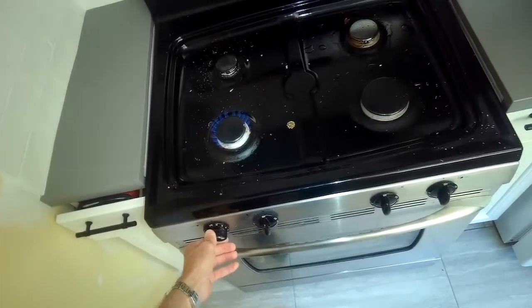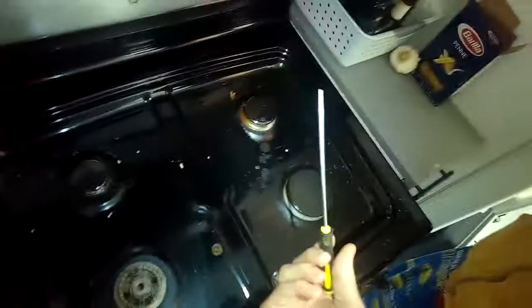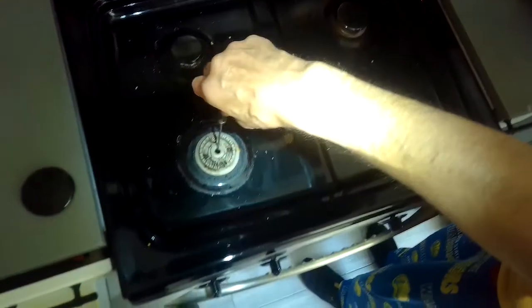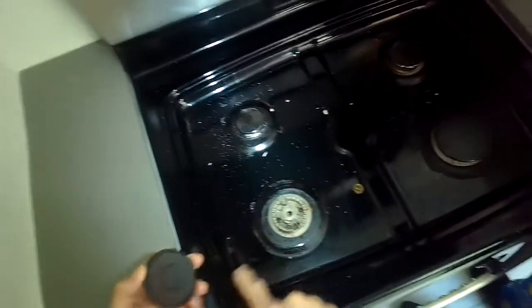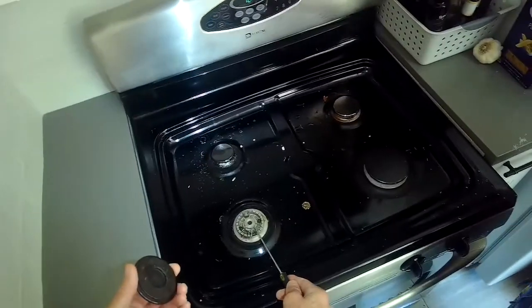Super easy to do — a straightened paper clip would work too. You just take off the burner cap and there's a little brass hole in there. There's a small hole inside the brass piece and you just want to clean that out. You could also use a wire brush and clean these surfaces too, so there's nice metal-to-metal contact that'll make a more robust spark.